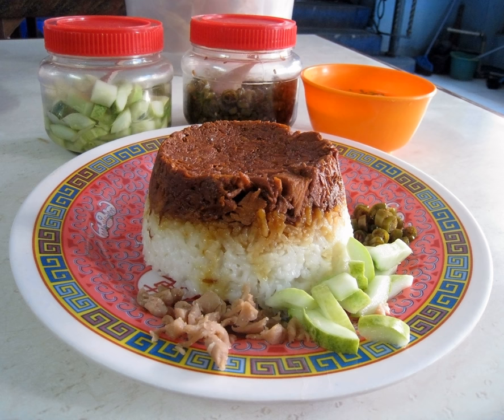Although it commonly uses chicken, some variants also use pork, fish or beef in place of chicken. Nasi Tim for babies are often made from red rice and chicken liver.